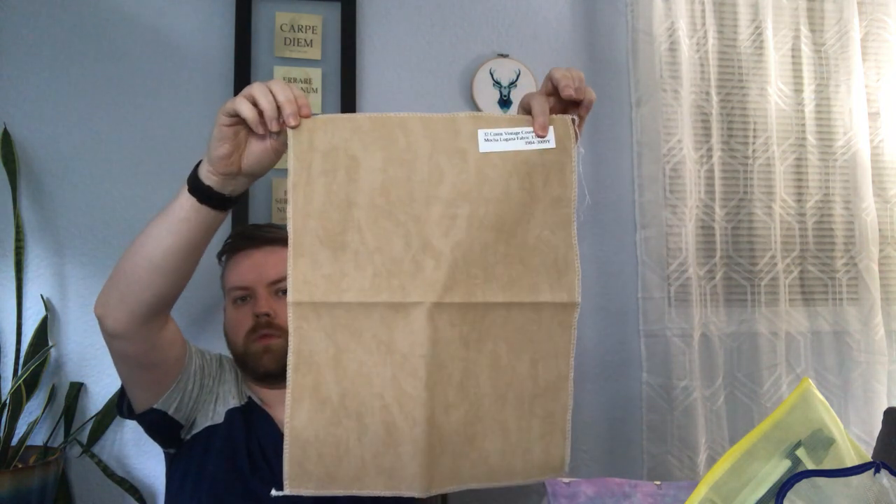I also got Vintage Country Mocha fabric for Athena Noctua and bought it from 1-2-3 Stitch. I'm not sure when I'll start it — I may wait until I finish the other owl first, but I don't know.